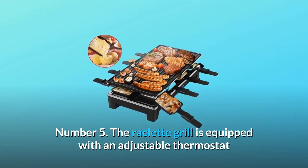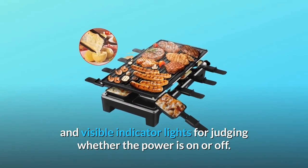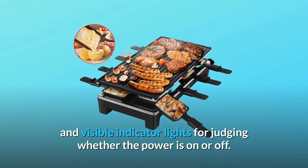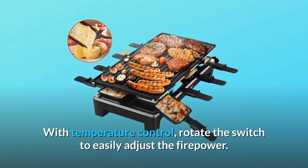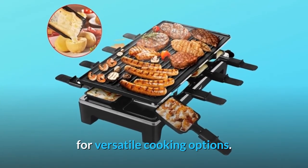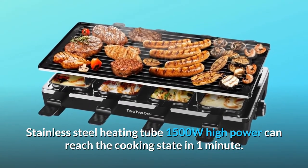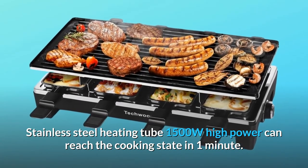You can conveniently prepare healthier meals for the entire family without using butter or oil. Number 5: The raclette grill is equipped with an adjustable thermostat and visible indicator lights for judging whether the power is on or off. With temperature control, rotate the switch to easily adjust the firepower for versatile cooking options. The stainless steel heating tube at 1500W high power can reach cooking temperature in one minute.